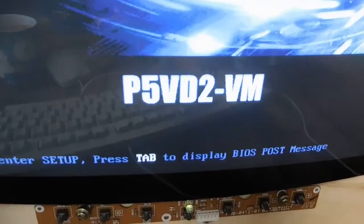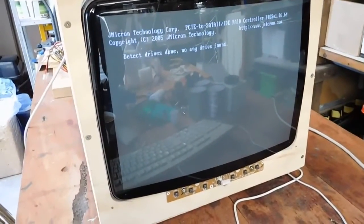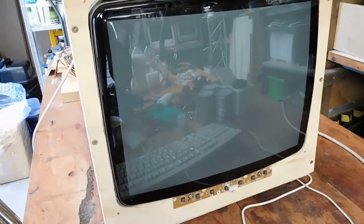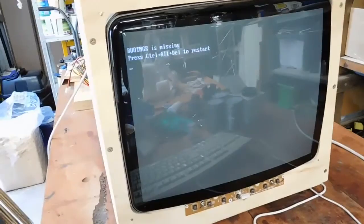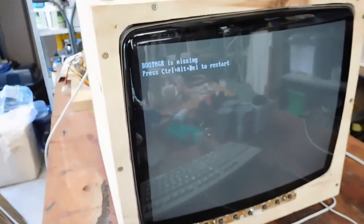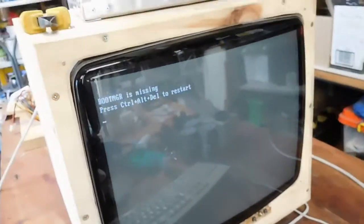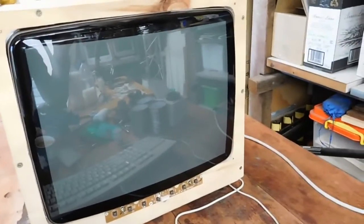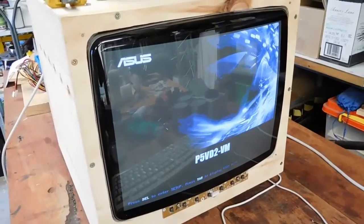You should make a note there — just freeze frame if you're particularly interested. That's saying 'detecting drives done, no drives found,' so somebody's been messing with it. And then it basically just keeps saying 'boot manager is missing, press Ctrl+Alt+Delete to restart.' You do that and it just goes round in a cycle — this is all it can do.